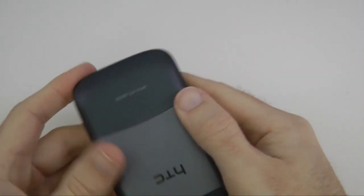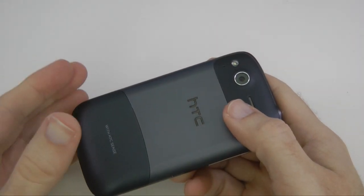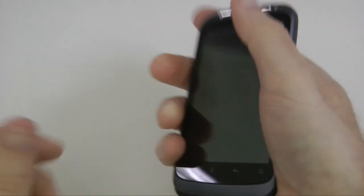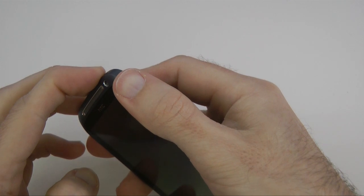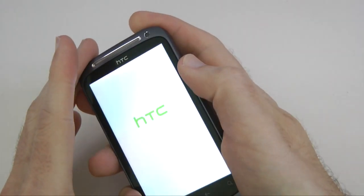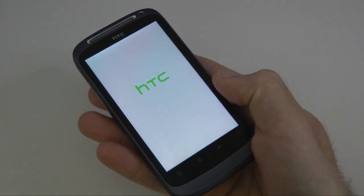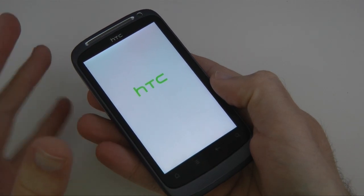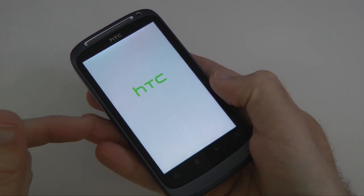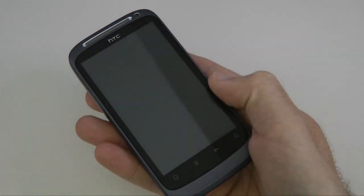It's a different way of getting into the handset — none of this taking the whole back off — and it does make for a more rigid feeling. Let's start the handset up. While it's starting, I'll mention the sensors included: we have a G-sensor, digital compass, proximity sensor, and an ambient light sensor.